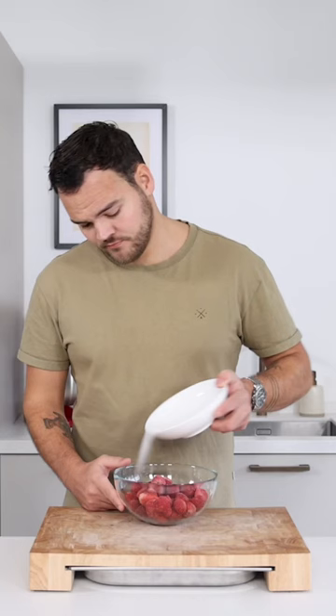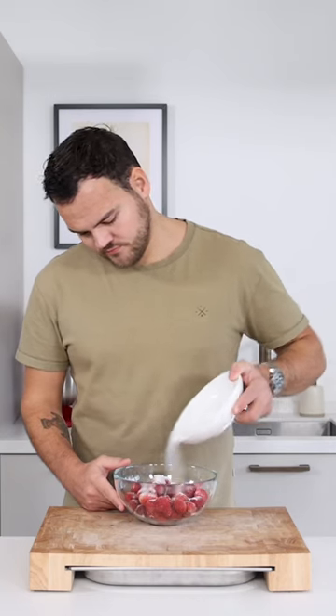Let's make a strawberry and champagne gel. Mix 300 grams of frozen strawberries with 30 grams of sugar.